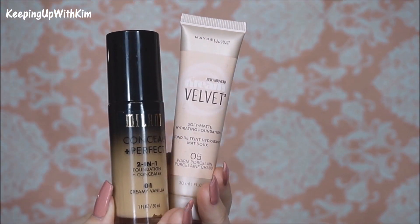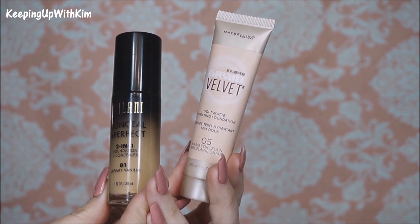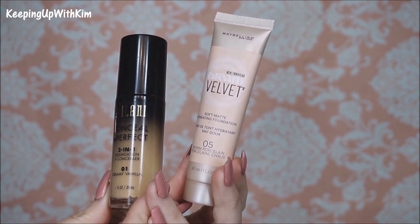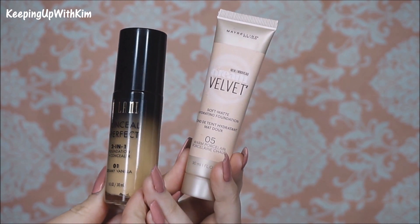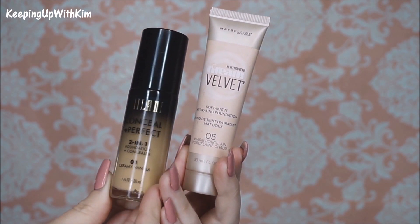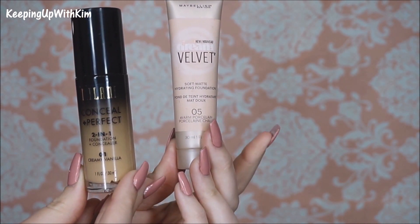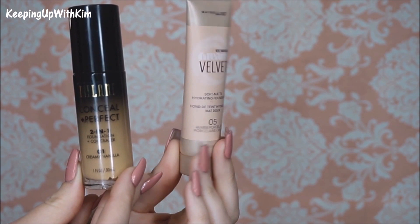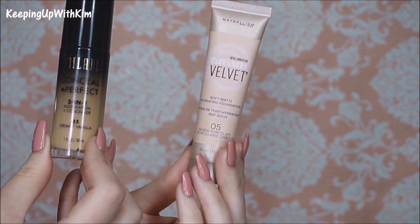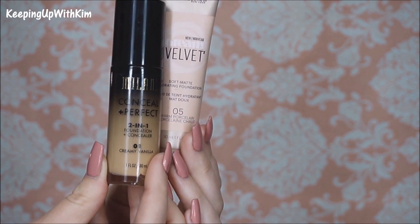Today for our foundation we're going to be mixing two products: the Maybelline Dream Velvet in the color 05 Warm Porcelain and the Milani Conceal and Perfect 2-in-1 Foundation and Concealer in the color 01 Creamy Vanilla. I like to mix them because the Maybelline is too light with a slight pinky undertone and the Milani is way too yellow, so mixing them together makes the perfect shade for me.